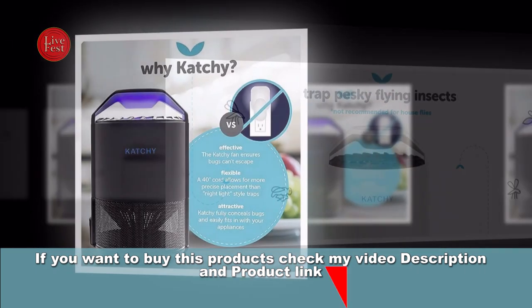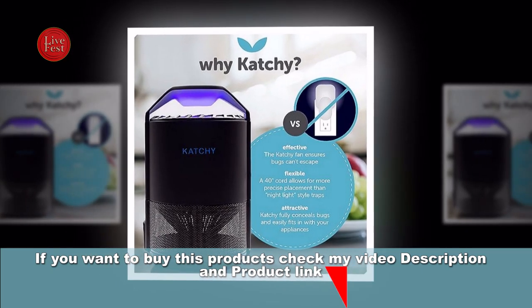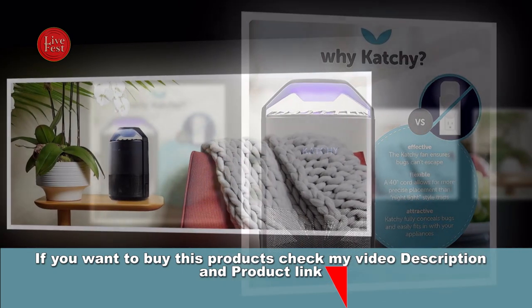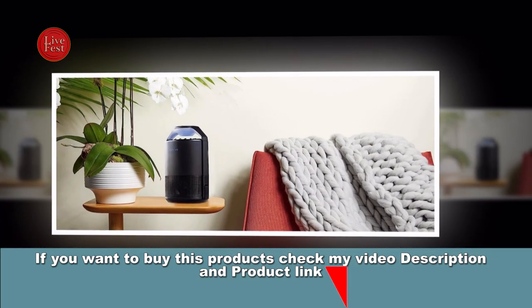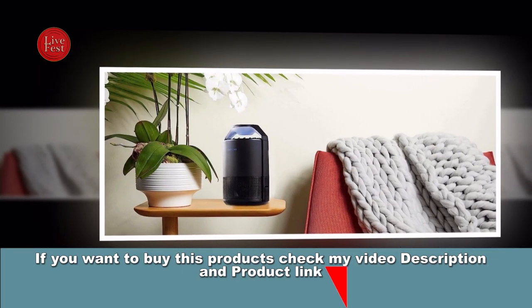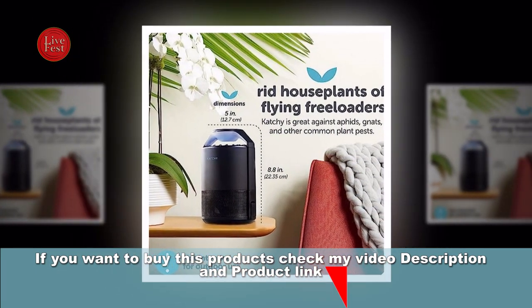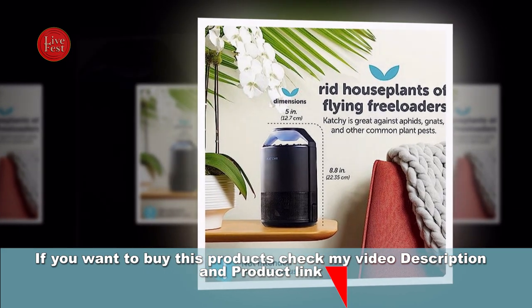Second, the Bug Light: it features a bug-attracting UV light. Many flying insects are attracted to ultraviolet light, so the Catchy Trap uses this light to lure them towards the device. Third, Sticky Glue Boards: once the insects are drawn in by the light and suction fan, they are trapped on sticky glue boards located within the device.